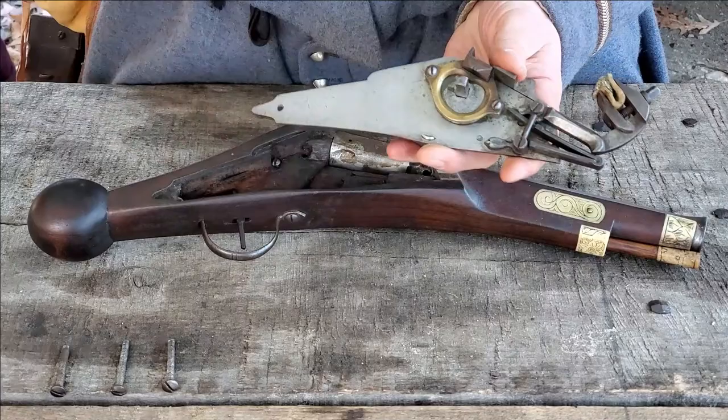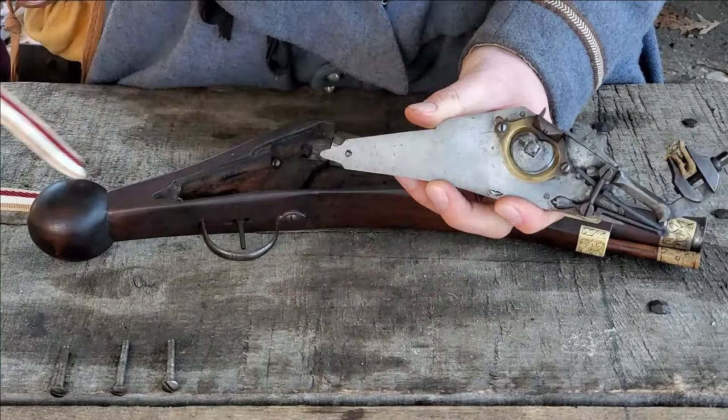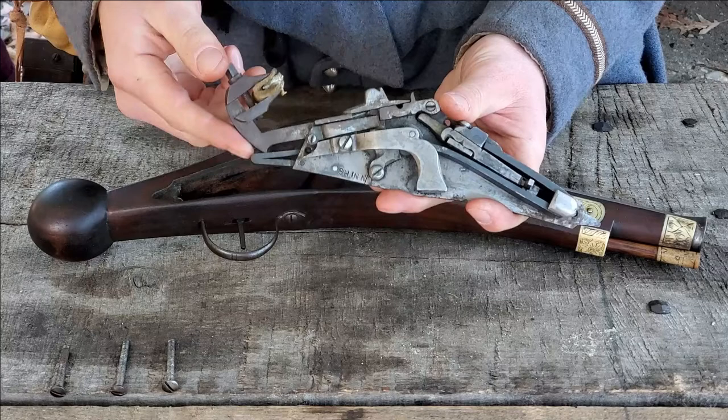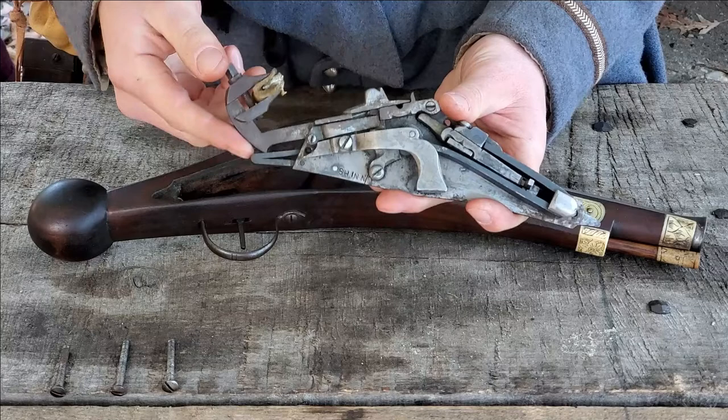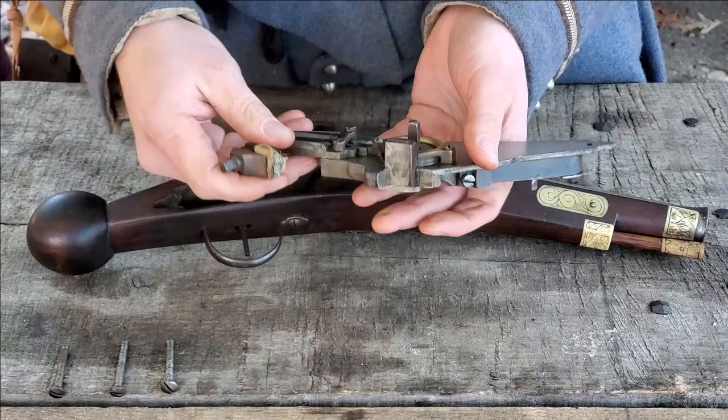So what we've got with the operation of the system — you're starting with the spanning of the lock. We wind that up. And with it wound, we can now take a look at all of the component pieces inside. The spring — a V-shaped spring — has been compressed. There's a short length of what looks almost like a bicycle chain that is attached to the end of the spring, which has now been wound around the axle.